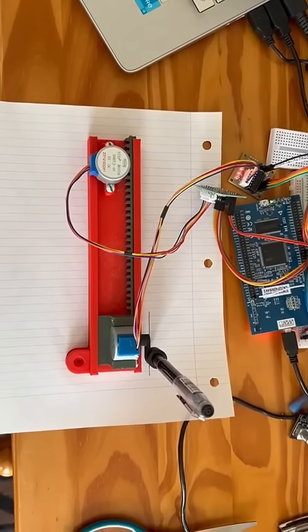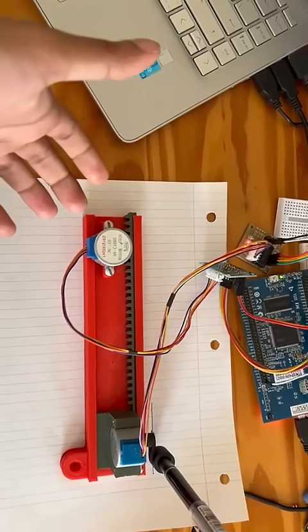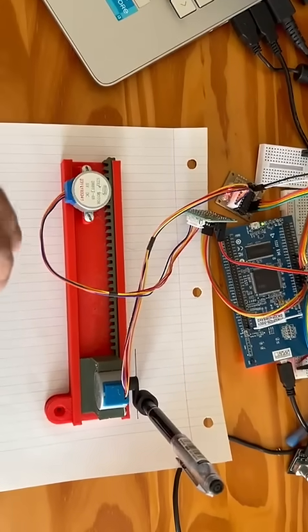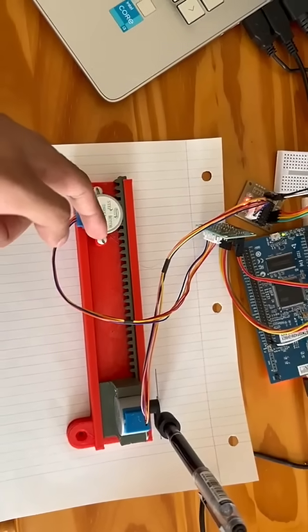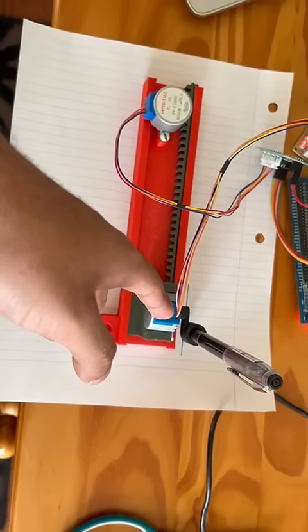Hey everyone, this is mine and Sophia's turn project and I'll be demoing it for today. This is a drawing machine that holds a pencil and is on one axis only. It's controlled by two stepper motors — one stepper motor controls the X position while the other controls the Z position of the pen.